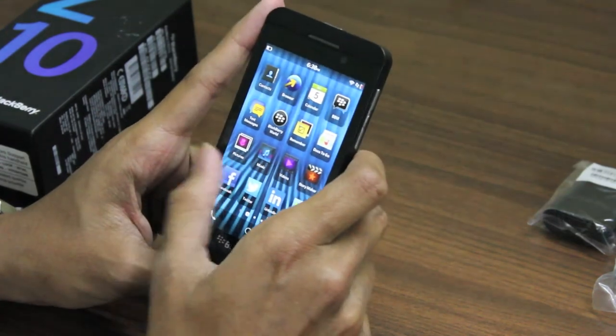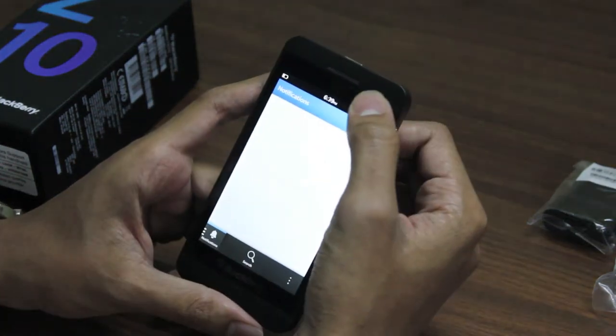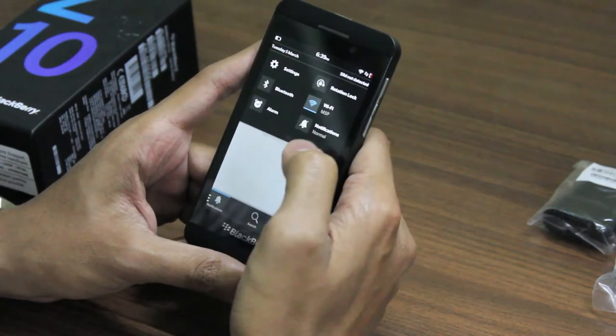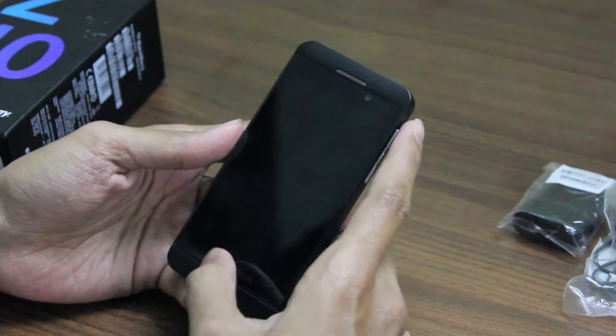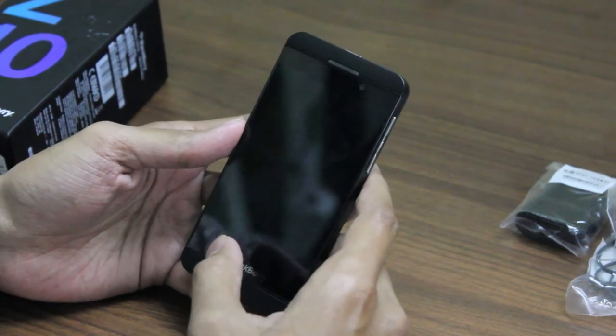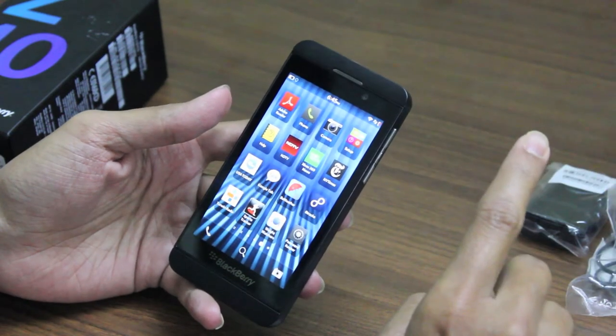Going back, you also have notifications here — you don't get notifications at the top bar, you just get settings like Wi-Fi, Bluetooth and alarm. And one more feature: you do not need to press any button to unlock the phone, you can just swipe it and it's unlocked.